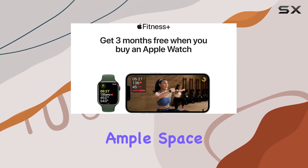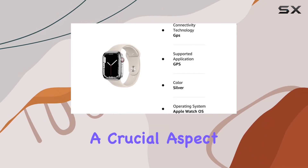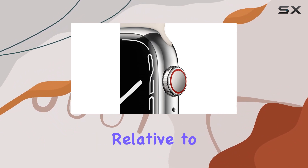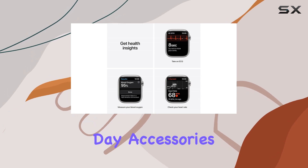The 45 millimeter screen size provides ample space for a clear and vibrant display. Now the battery — a crucial aspect. This renewed product assures a battery exceeding 80% capacity relative to new, ensuring reliable and long-lasting performance throughout the day.